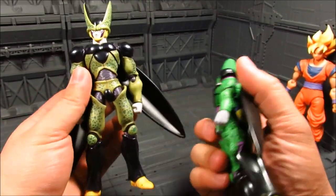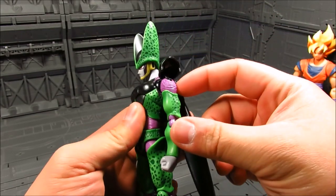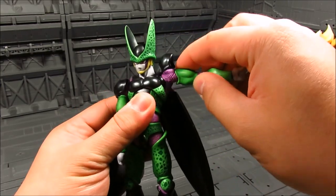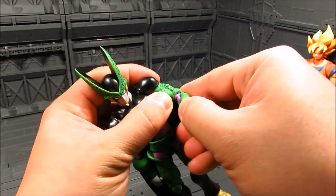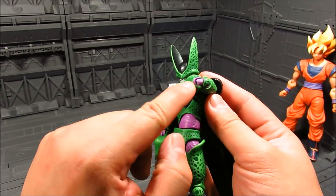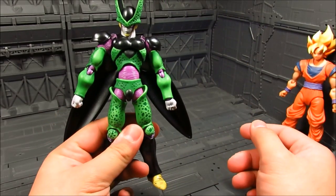Let's do a quick articulation check. You get a nice neck joint, a shoulder joint with a hinge on top - it's a ball joint connected to the hinge. You get a bicep swivel, an elbow bend that's supposed to be double-jointed, and separate elbow armor with those purple sections. The abdomen area is ball-jointed, though there's a tendency to pop it out and make him look a bit taller.